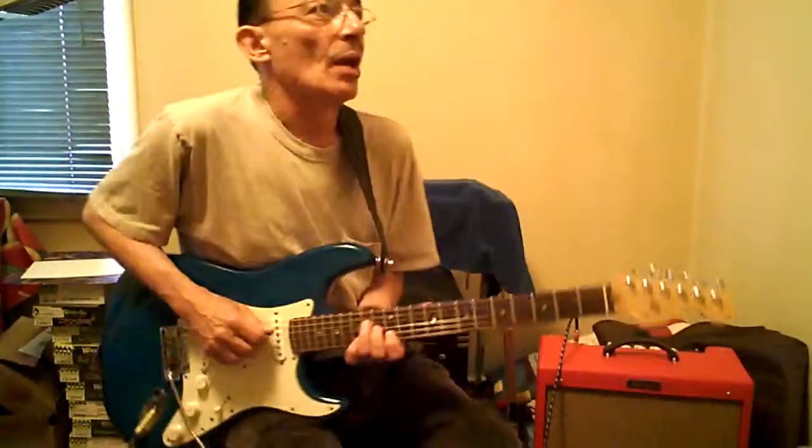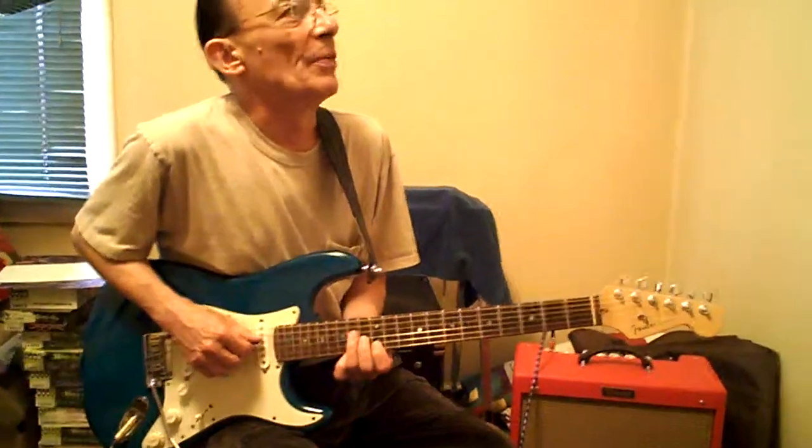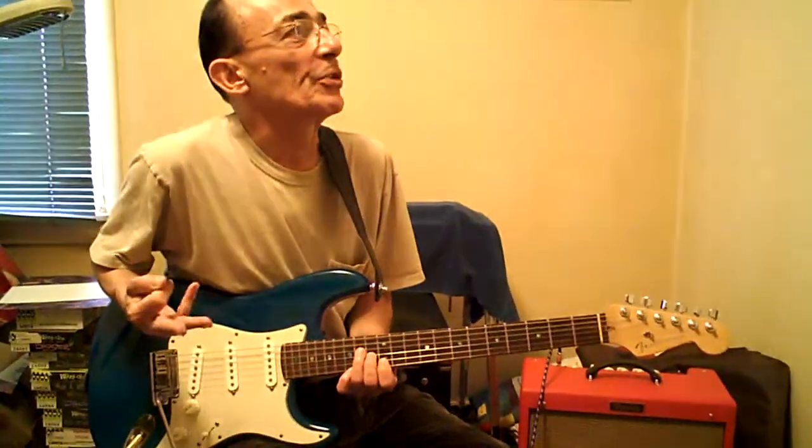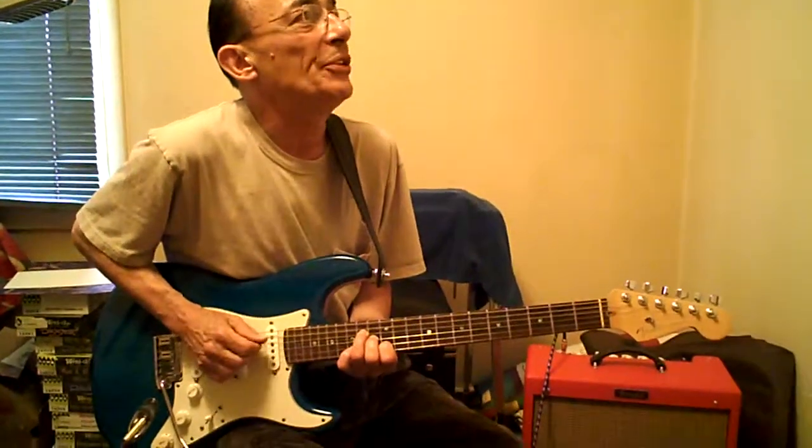All righty then. 12B, 13G, 14D. Pick on the D the whole time. Middle two fingers on the next two strings. We'll go D, G, B, D.